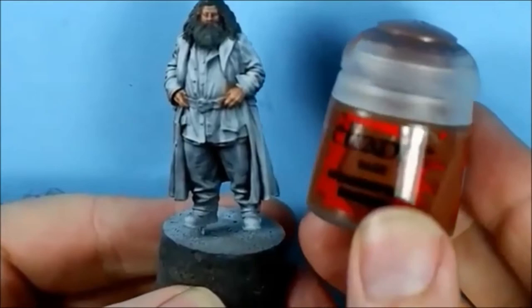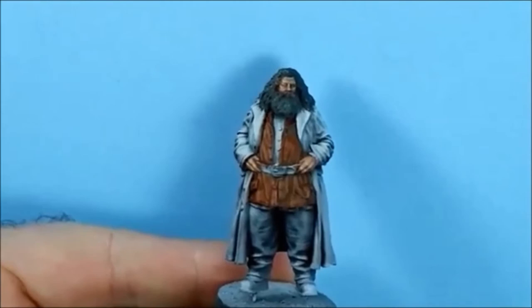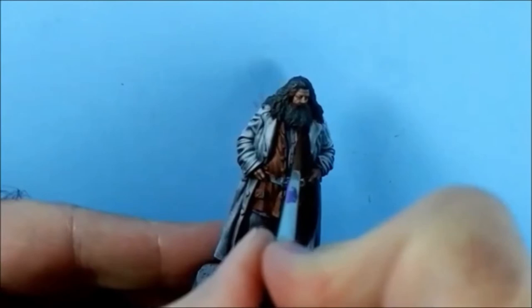First colour up is Citadel's Mournfang Brown. So this is the second coat of the Mournfang - don't forget to do inside the jacket as well.